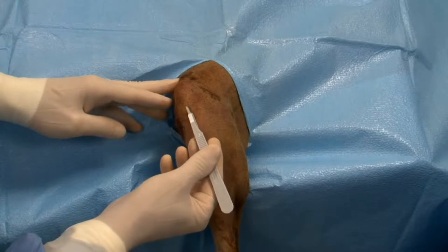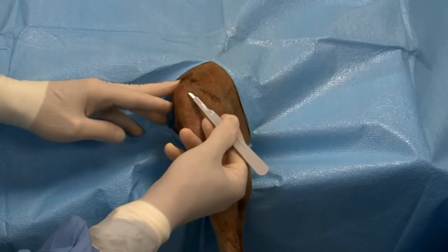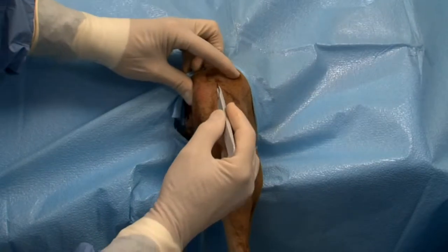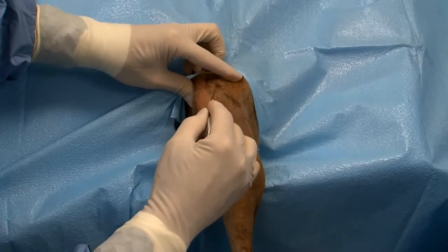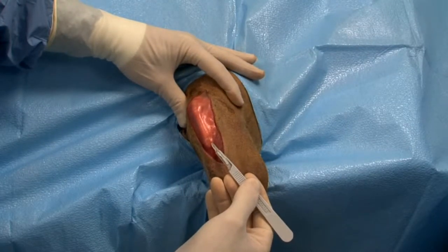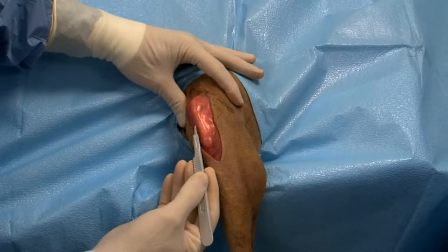A cranial lateral incision is made beginning four centimeters proximal to the patella, extending distally four centimeters below the tibial crest. The subcutaneous tissue is incised along the same line, exposing the tibial crest, the border of the patella tendon, and the patella.